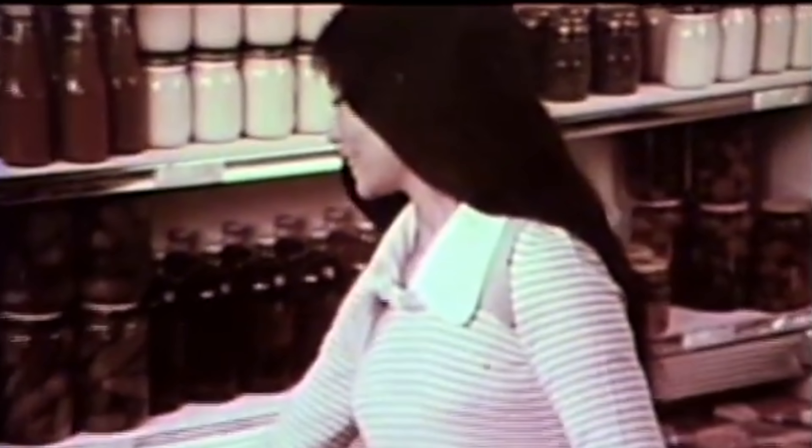Hey everyone, I'm Flo. Dude is behind the camera. Who remembers TV dinners? Mike says a frozen dinner is okay, as long as it's Swanson. It's the next best thing to your good cooking. Swanson makes it good.